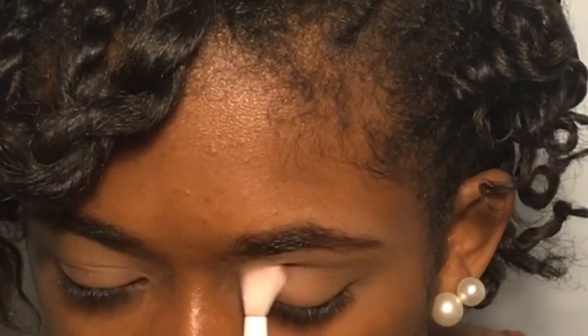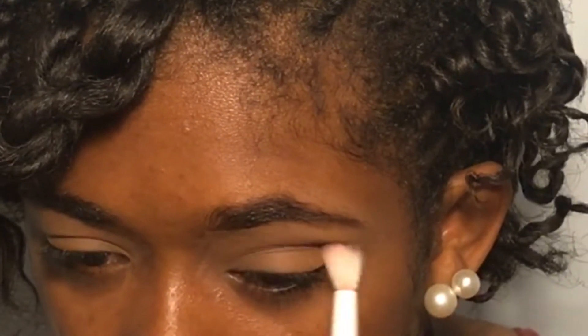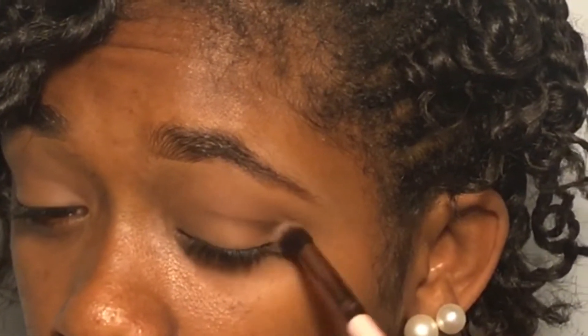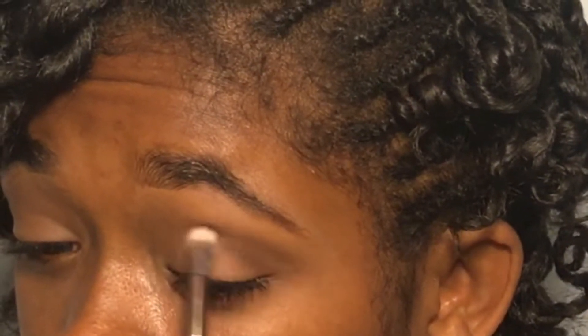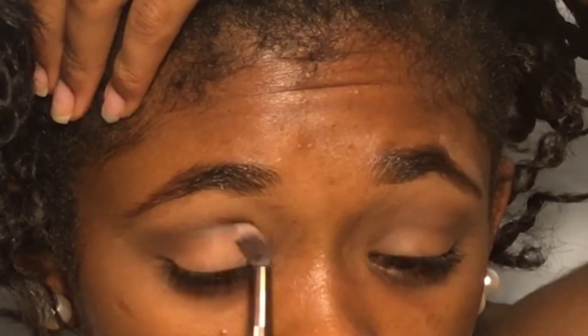I'm taking the shade Corduroy — it's the medium brown, not the darkest but not the lightest — and I'm just putting this directly in my crease. Now on a Luxie 229 brush, I'm taking Chocolate from the same palette, the darker brown, and putting it on the outer corner of my lid. This brush makes a more defined crease, so I'm putting it in the crease as well. Then I take more Corduroy and go over the entire crease to blend everything seamlessly.